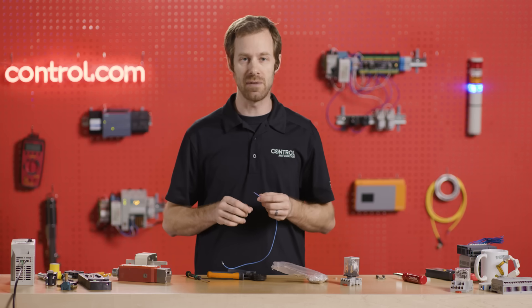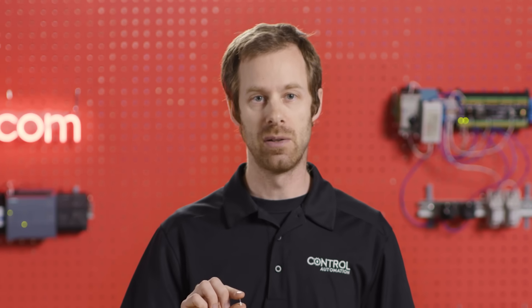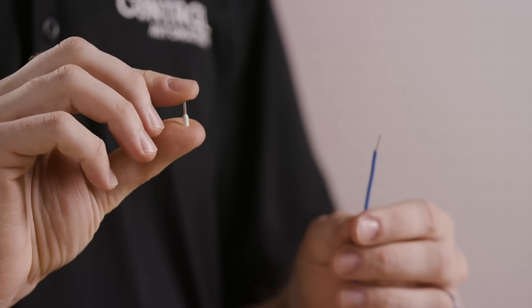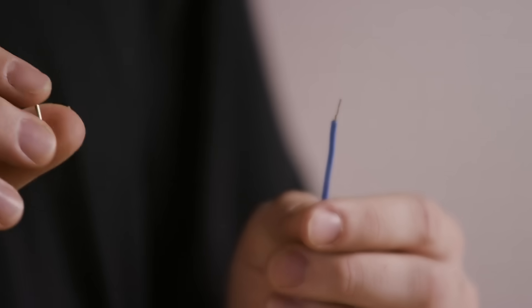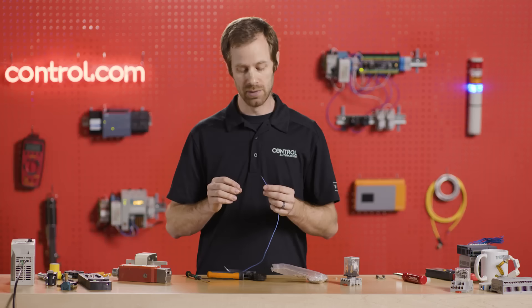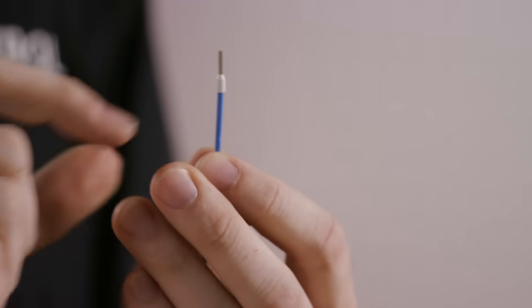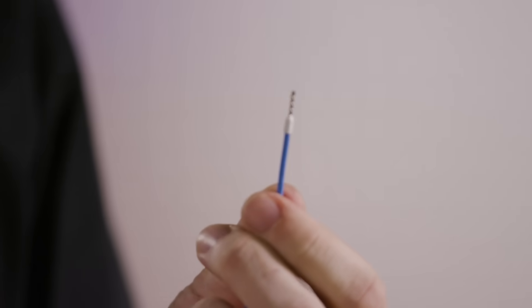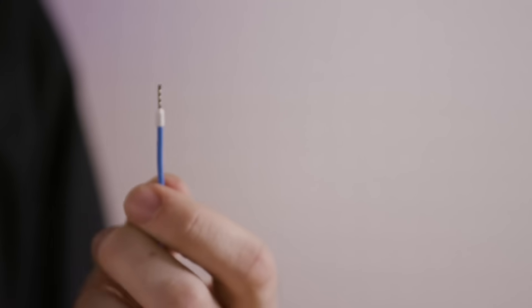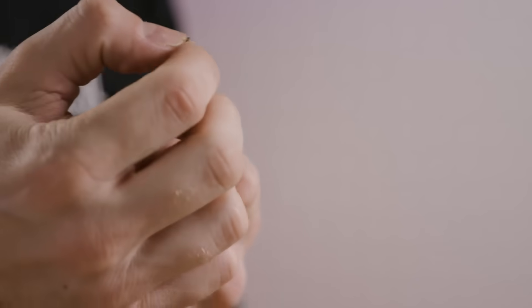Instead, we turn to one of my favorite wiring tools: the ferrule and the ferrule crimp. A ferrule is a small piece of metal with a plastic shield that fits over the insulation, so that not only does it hold all of the wire strands together, it also causes it to not be able to bend quite as sharply at the area where it enters into the terminal. We slip the ferrule over the end of the wire and make sure that it passes over the end of the insulation. Ferrule crimps, which come in a few different styles, crimp over the end of the wire, leaving ridges. These ridges not only compress the wire inside the ferrule, but also provide a place that grips it when put into spring terminals.